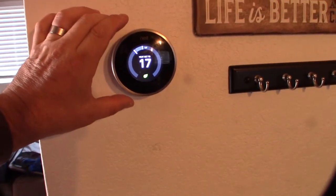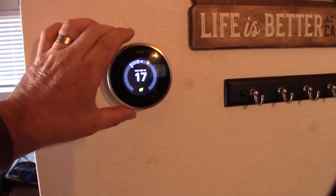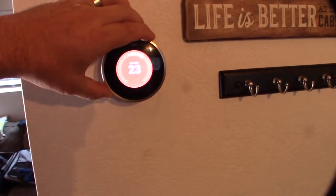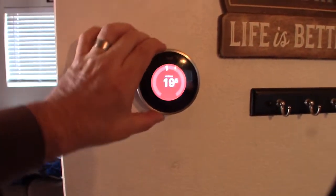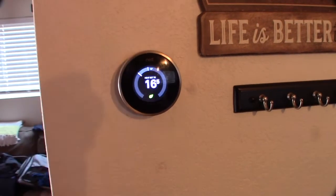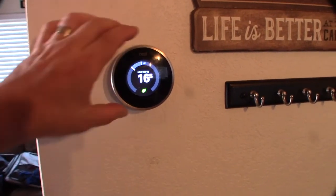I'm going to factory reset this unit. The guy I bought it from was European, so it threw me off for a second — it was set to Celsius. But as you can see, my heater goes on, so the wiring is correct. I'm going to factory reset it and start from scratch in Fahrenheit.